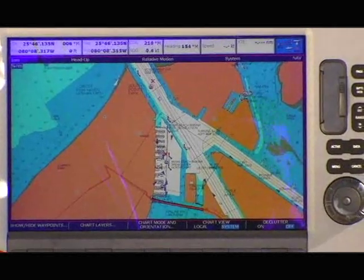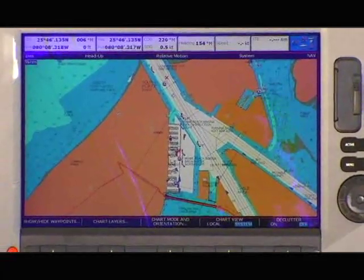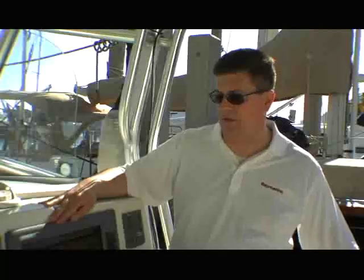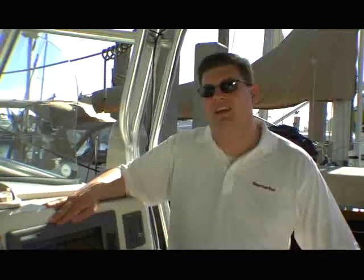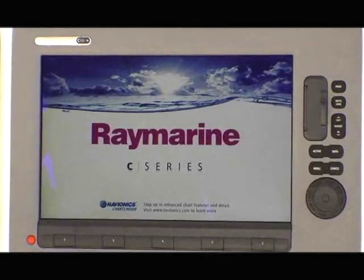The C-Series widescreen displays also feature integrated cartography from Navionics. The Navionics ready-to-navigate charts are built right into the system — right out of the box it's ready to go. The unit also has an integrated high-sensitivity GPS receiver, meaning no external antenna is required, which can save you a lot of money on installation costs and makes the unit ready to navigate right out of the box.